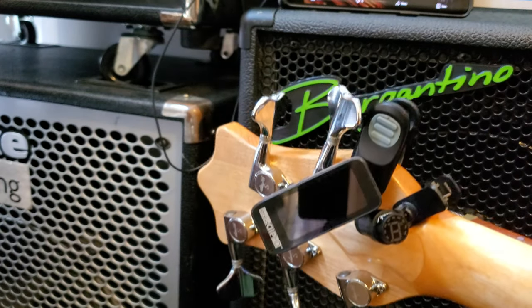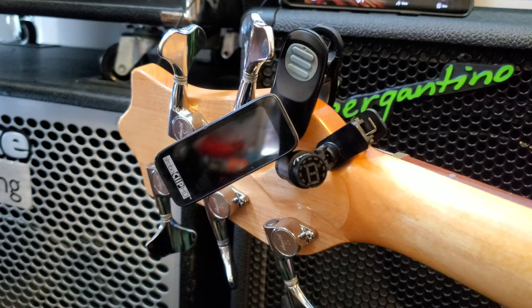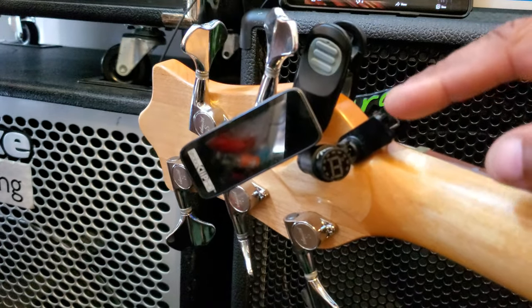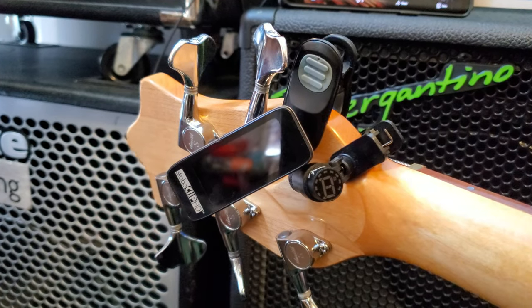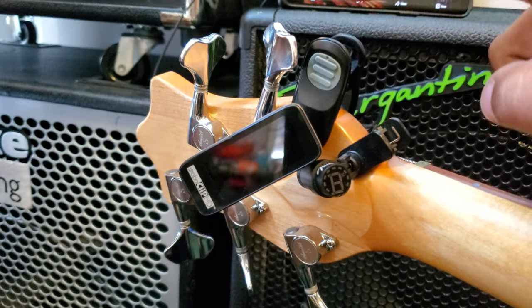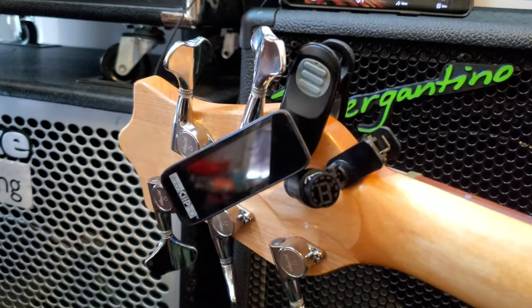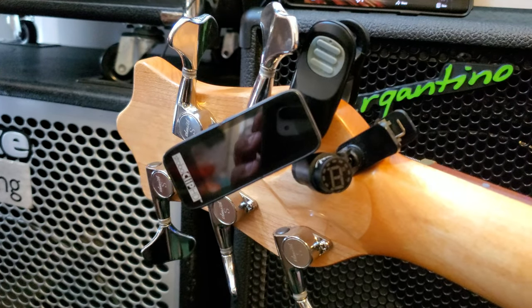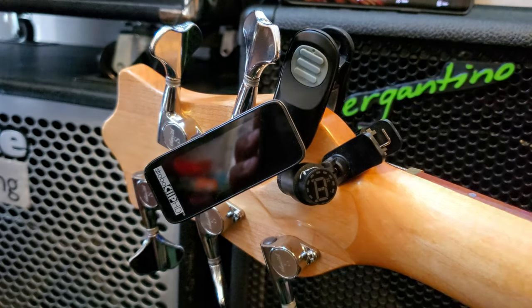This is going to be a few minutes just to talk about these tuners. I paid roughly twenty dollars for this Fender Bullet and roughly seventy dollars for this Peterson Strobo Tuner. Big difference in price — like, drastic difference.